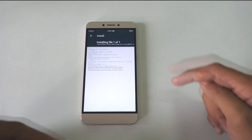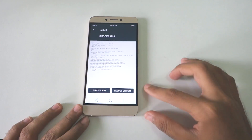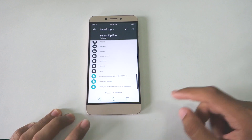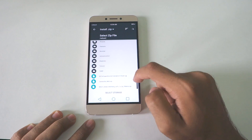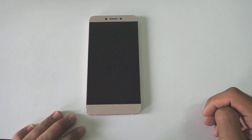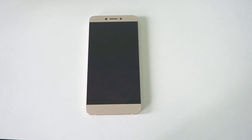Download that zip file from the description box below. After about 5 minutes, the ROM installation will be successful. Then go back and also select the camera fix MIUI zip file and swipe to install that as well. After the zip file is installed, the device will restart automatically.